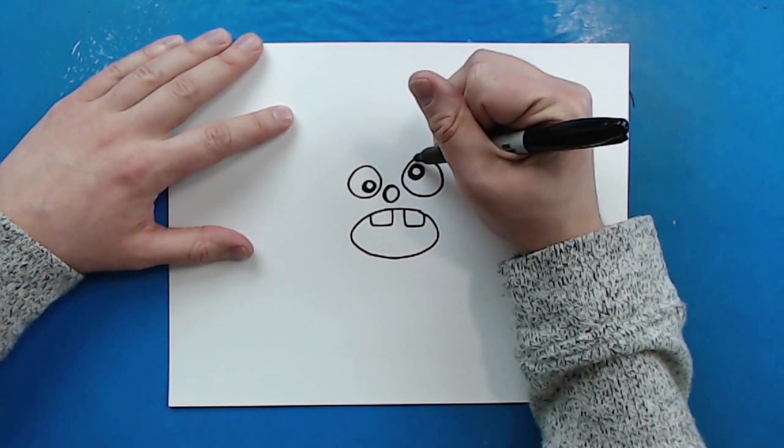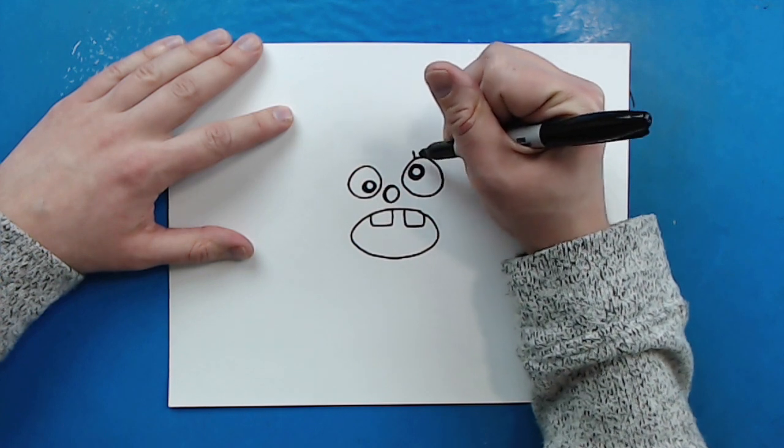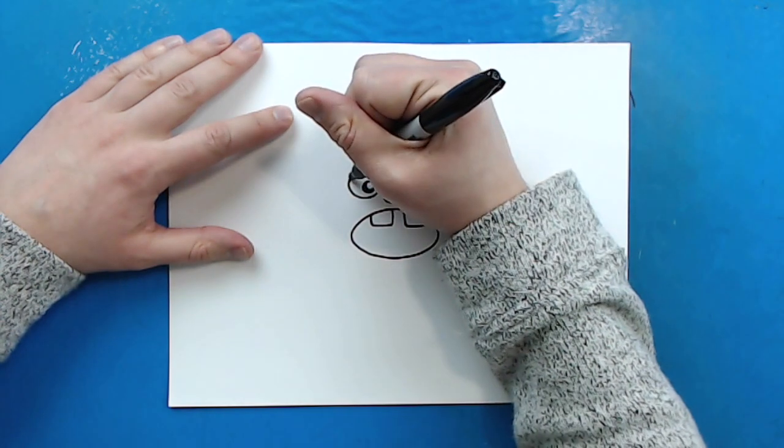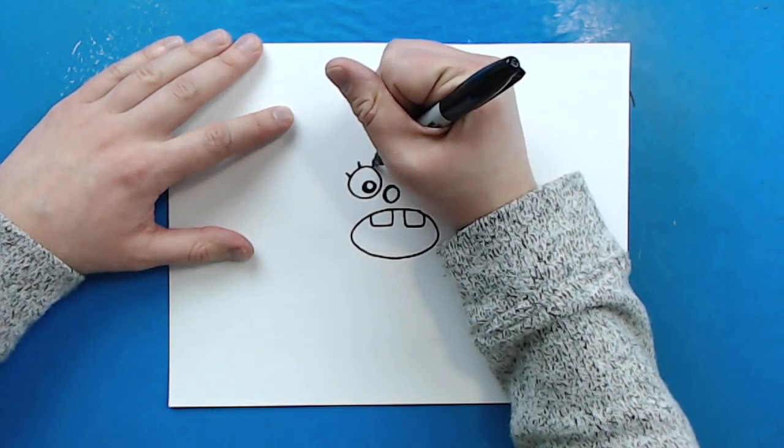Now right above his eyes I'm going to draw some eyelashes. So I'm going to draw one here, here, here, and here. And then I'm going to draw one here, here, and then right here.